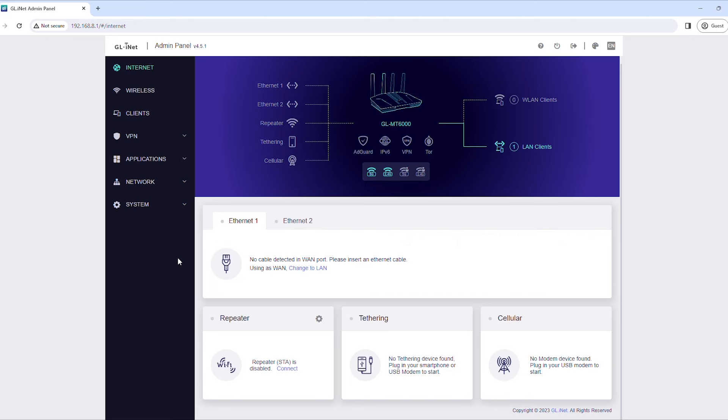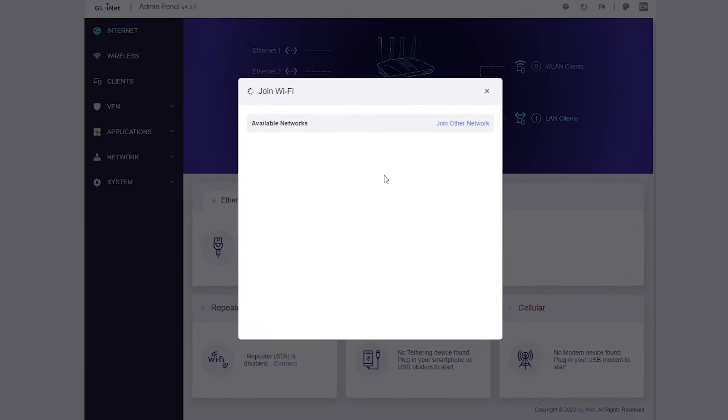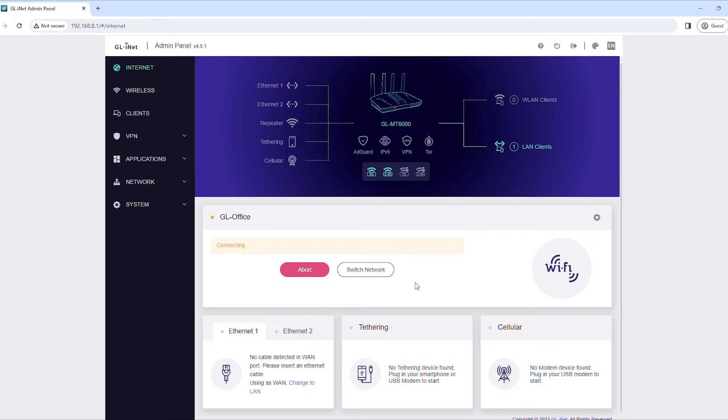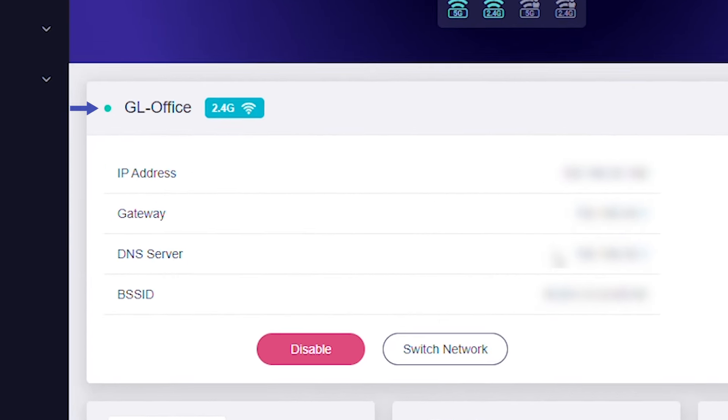To connect using Repeater, a connection method using an existing Wi-Fi network, locate Repeater and click or tap Connect. Select the Wi-Fi network you want to connect to, enter the password, then click or tap Apply. If you're connected to the internet properly, you'll see a light blue dot appear next to the name of the Wi-Fi network you chose earlier.